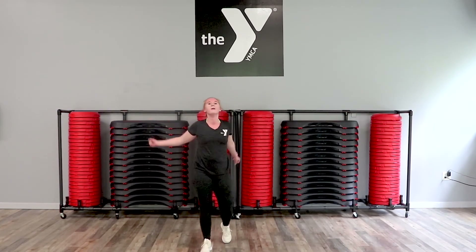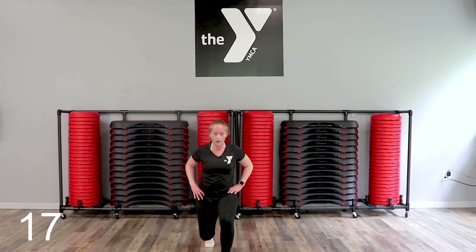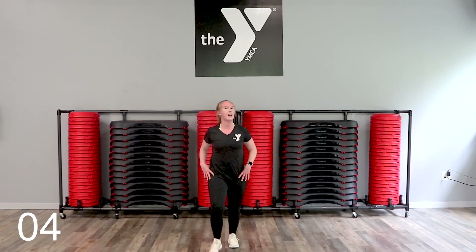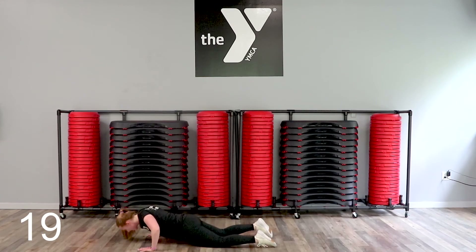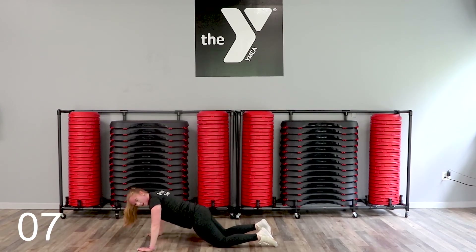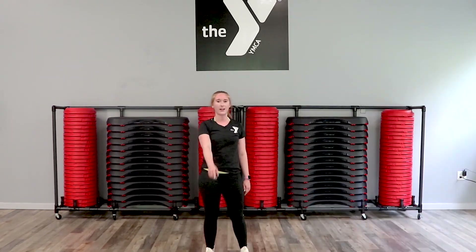Finish strong — last set of push-ups and we're done. My chest doesn't like this, but we're not giving up. Fight for it. We did it! Good workout, guys — that was tough. Be sure to get your stretches in, open up those areas that we worked. We can't wait to see you back at the Y. Bye-bye!